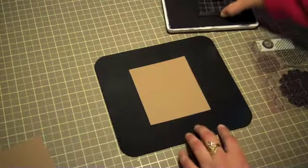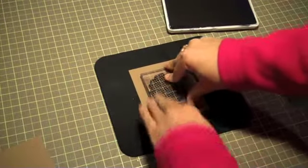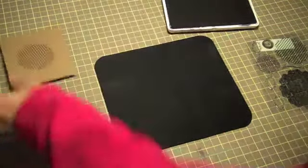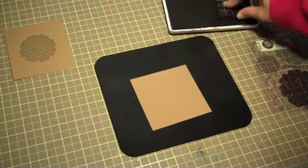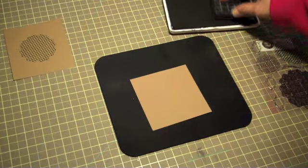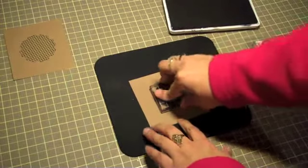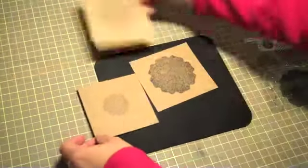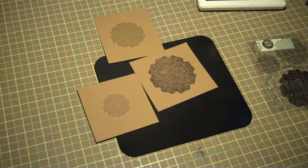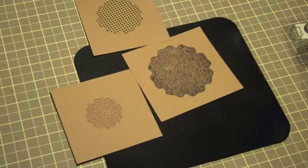I'll ink up my stamp and stamp it in the center. So I stamped all three.